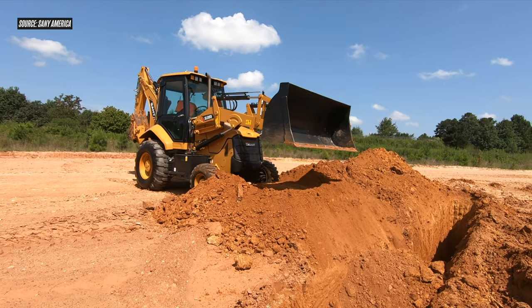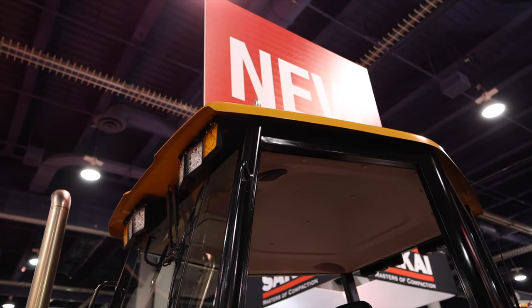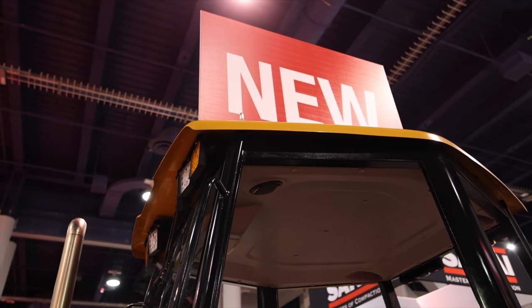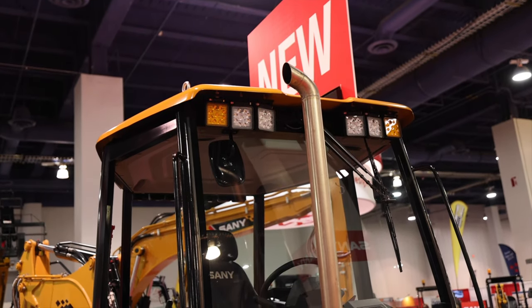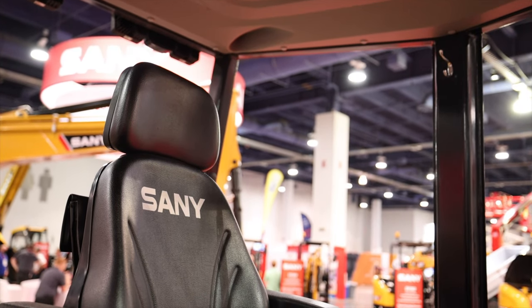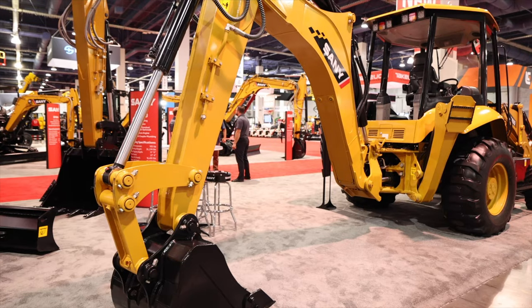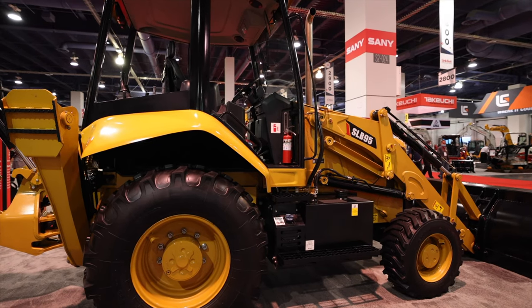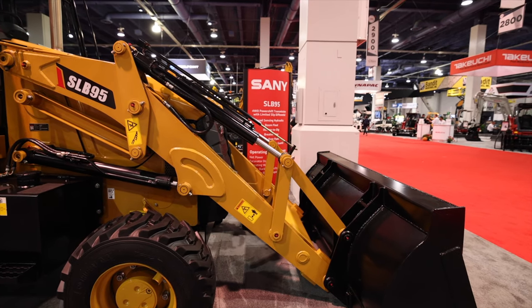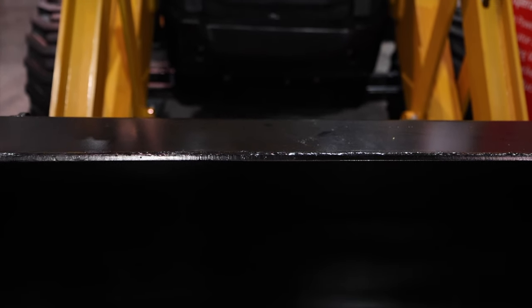While features like boom float and return to dig are becoming more common in the industry, they're definitely not something I expected to see as standard equipment on this Sani backhoe. Sani also includes flip-over pads and cylinder guards on the outriggers, eight LED working lights, a rotating beacon, and traffic lights. A ROPS/FOPS certified canopy is standard on the SLB95, and it includes an air suspension seat with retractable seatbelt. A sealed and enclosed cab is an available option, bringing climate control and Bluetooth radio with it. The SLB95 is backed by a four-year, 4,000-hour warranty, and the company has made daily checks and maintenance points easily accessible.